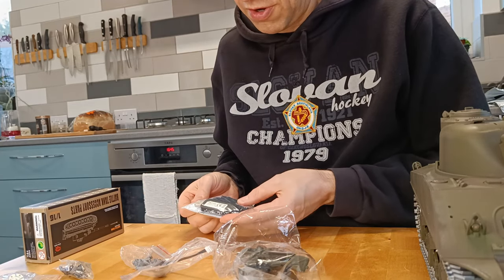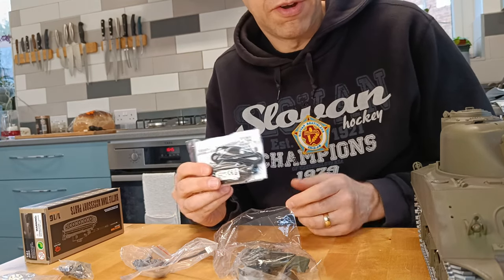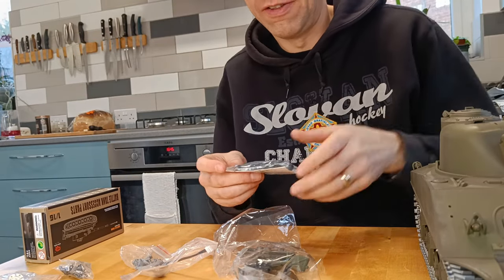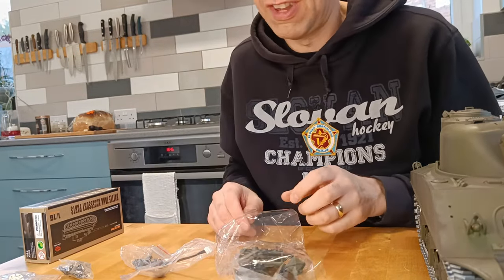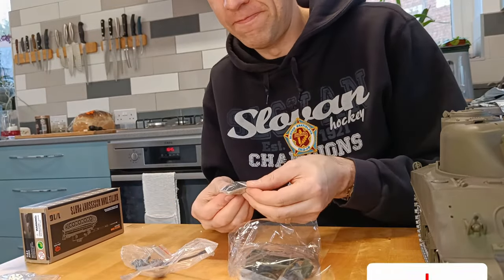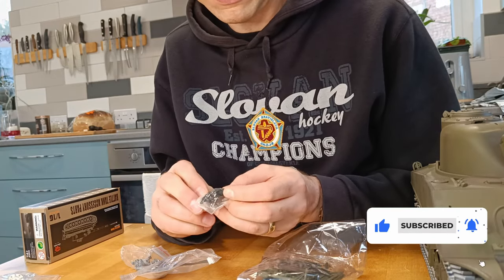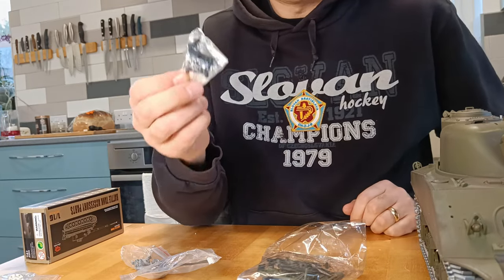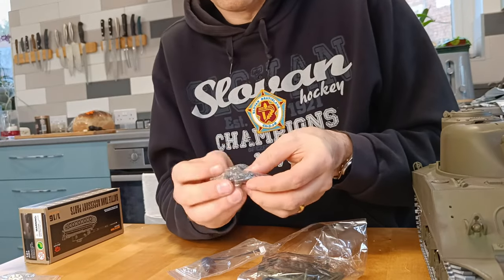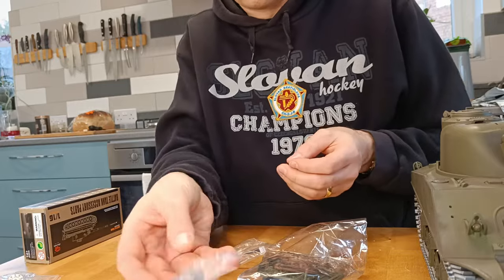Charger. Now it does come with a little lithium-ion battery, just the same as the Tiger was. But this one has got an XT60 connector on the battery, which is cool because that's what I use all the time — so something I don't need to change over. We've also got some extra track links, but those are the plastic links — they've left those in even though we've not got the plastic tracks. Then there's some spare metal links as well.